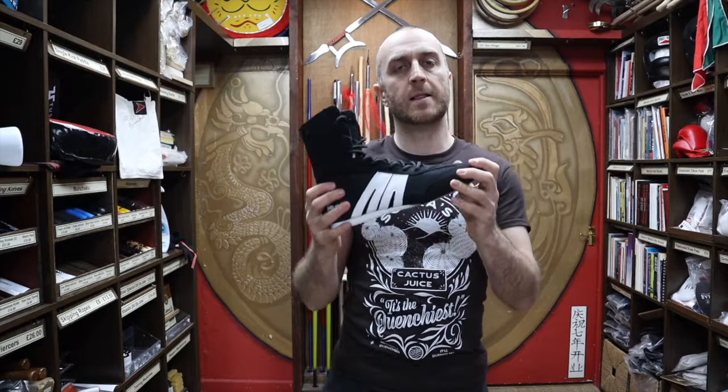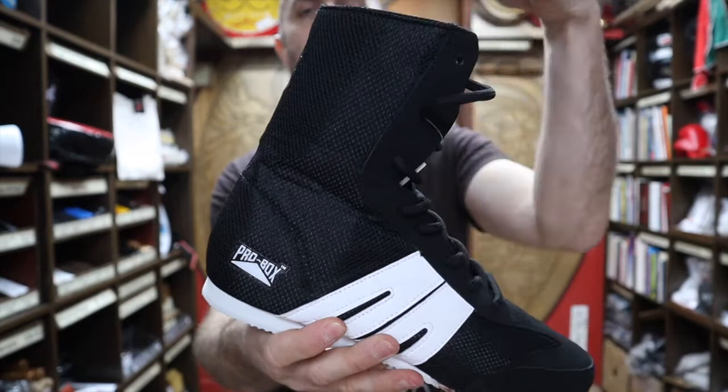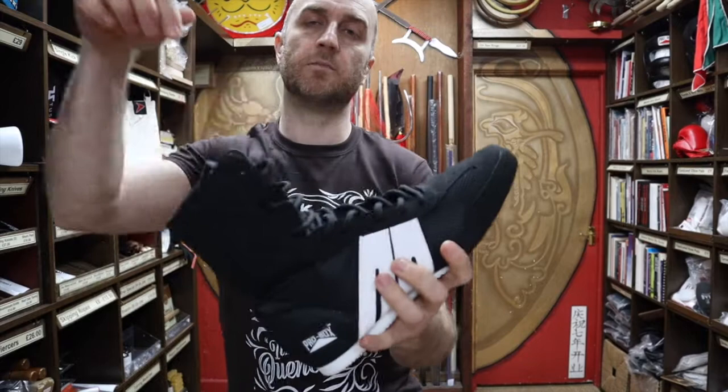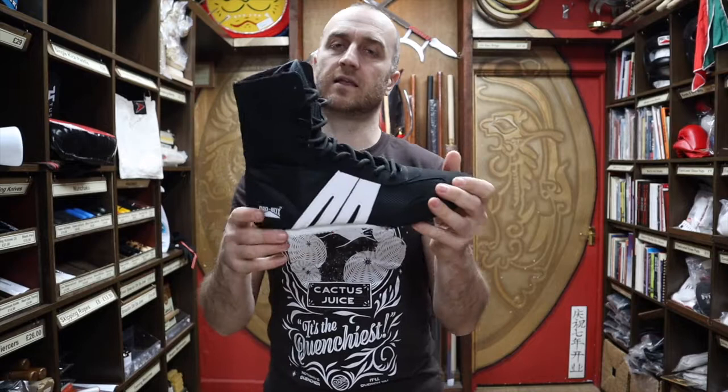With the extra length on the boxing boot, rather than it being a shoe, you get all the ankle support that you need from boxing and you can tie these up. It takes a bit of time — we have people in the shop struggling to get their feet in because you've got to undo so many laces. But once you've got used to that, it doesn't take that long to tie at all. It really does give you really good ankle support while you're boxing, so no chance of rolling your ankles, which is really important.